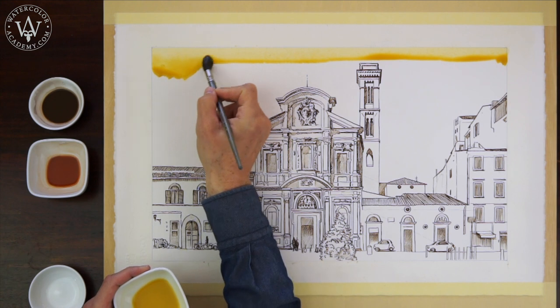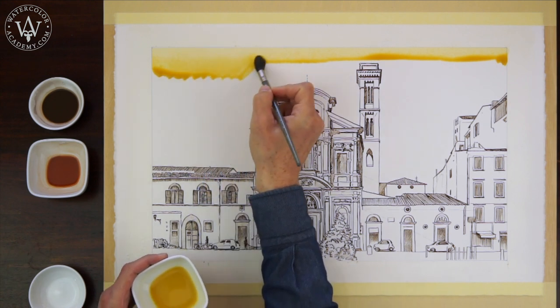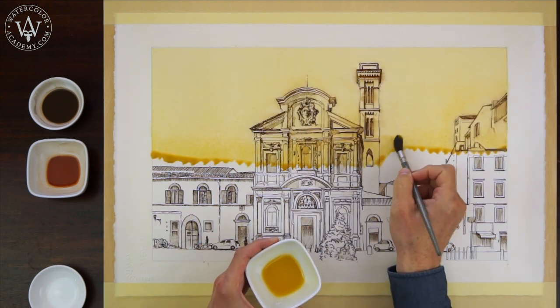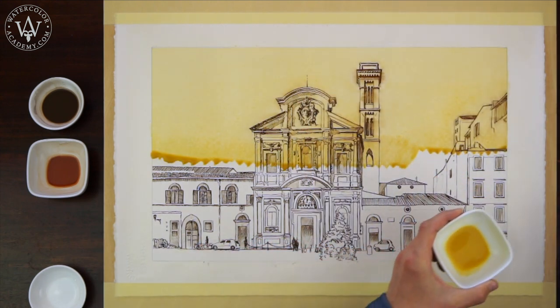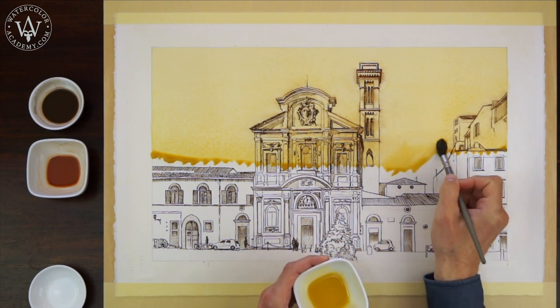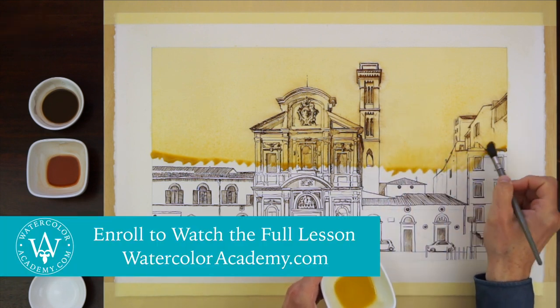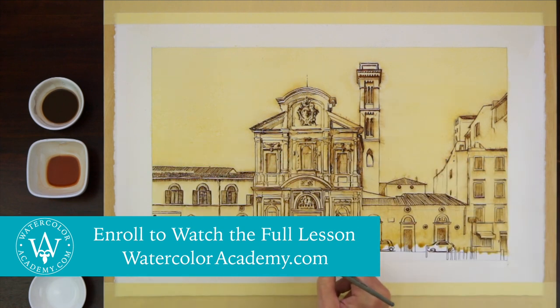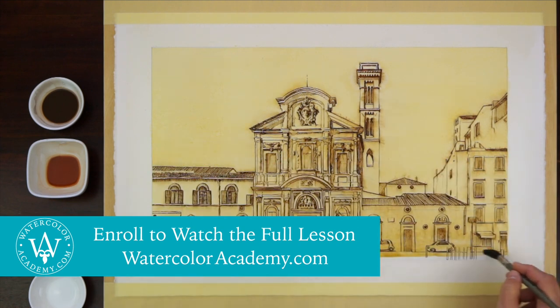The yellow tint of this layer will be the lightest tonal value for this artwork. The flat wash is the ideal method for this purpose. If you missed the video lesson on how to do the plain wash, you may check the multiple rules of using this painting method in the dedicated video lesson of the Watercolor Academy course.